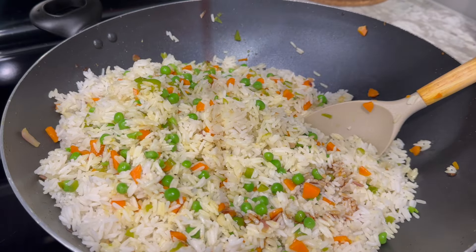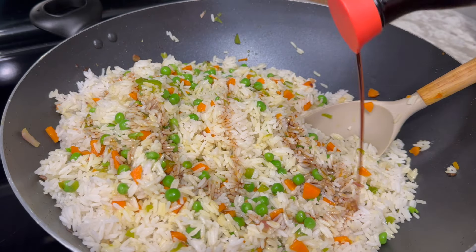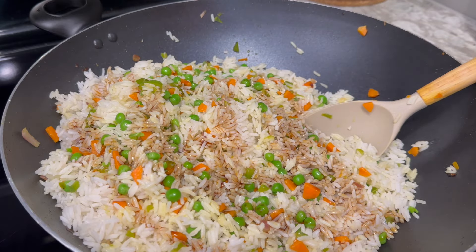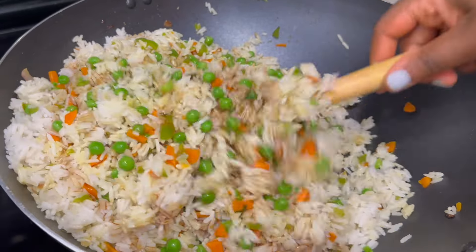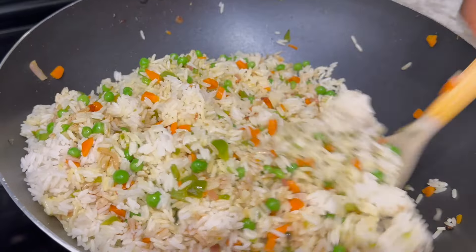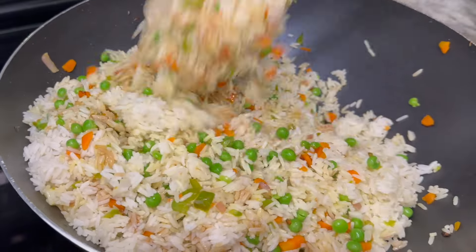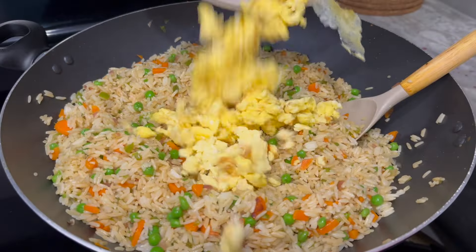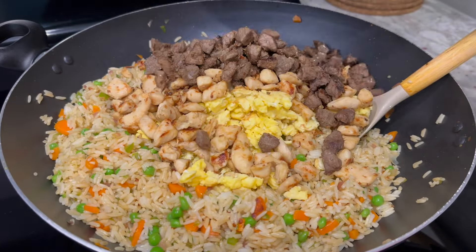Thank you to all my returning subscribers — I appreciate the constant support. I went in with some soy sauce, which has high sodium content, so be careful adding any additional salt. At this point you can add any seasonings you prefer, then stir well to combine.